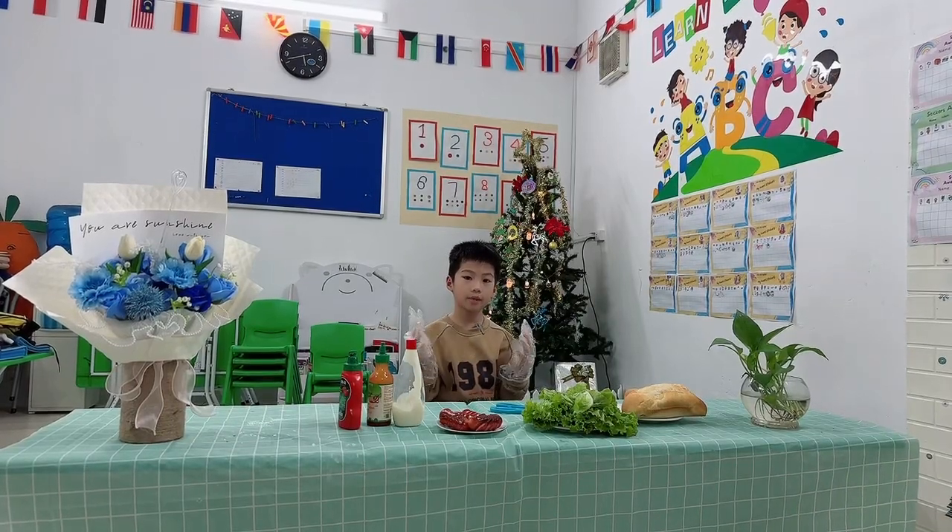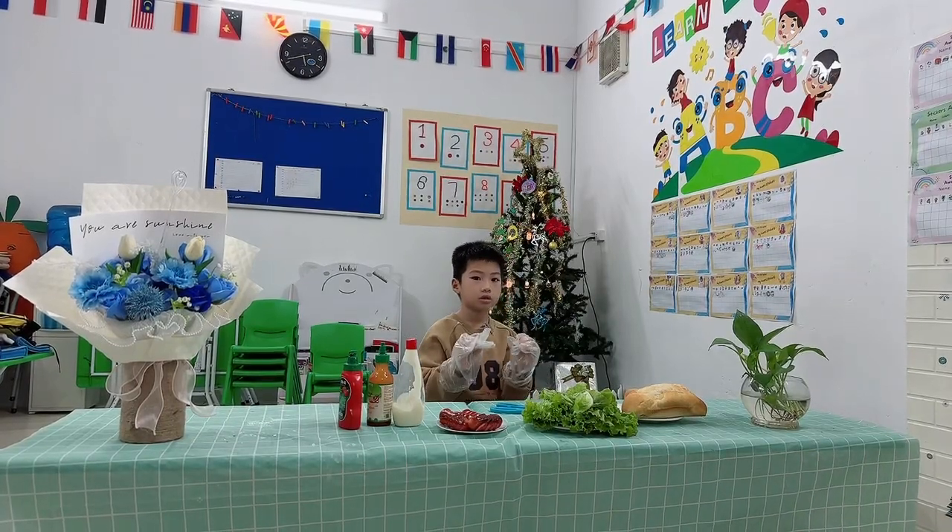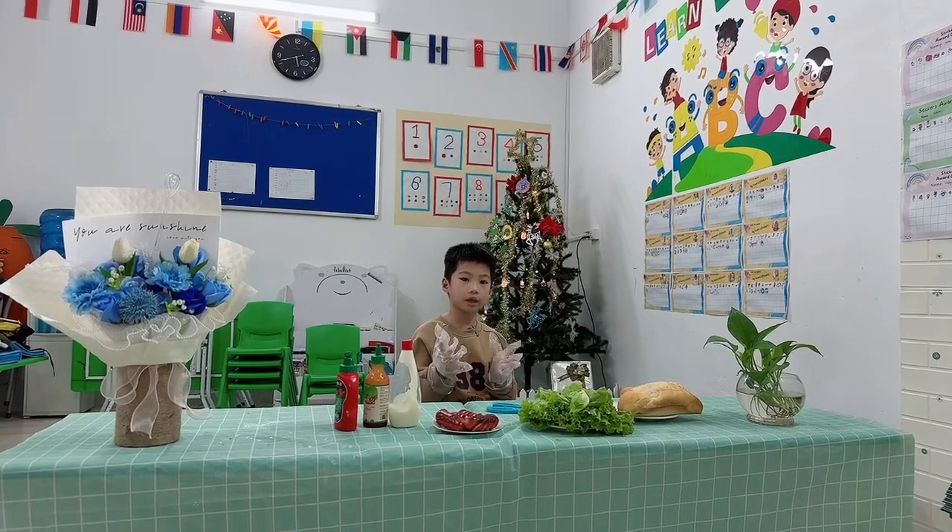Hello everyone, my name is Billy. I talk about making a hot dog.